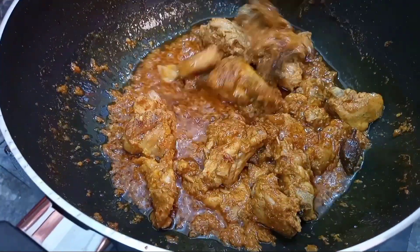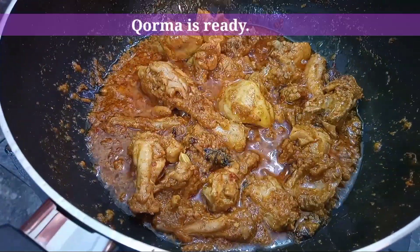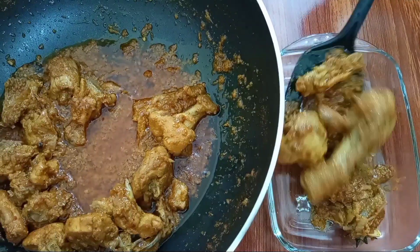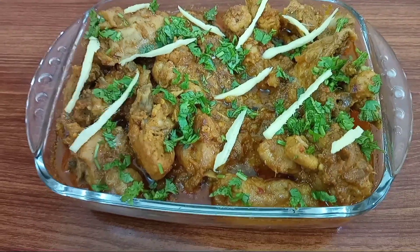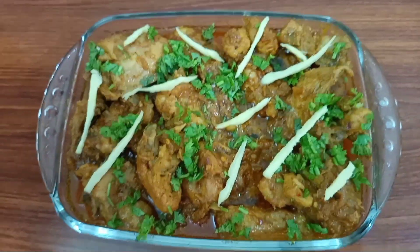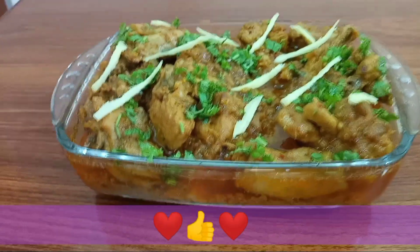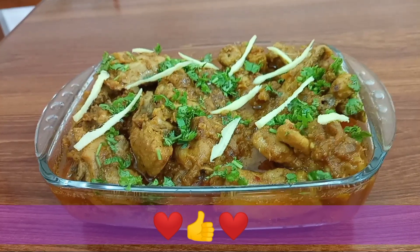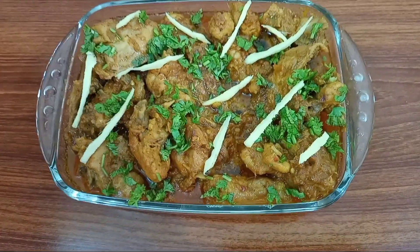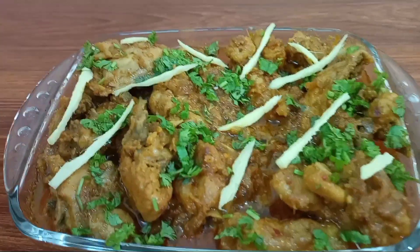We will cook it and add the chilis. Now we are going to dish out this dish — it is very yummy and delicious. Shahi Korma is ready! You can serve it with warm naan. You can follow this recipe; I am sure you will try it. Subscribe to my channel. We will see you in the next video. Till then, goodbye.